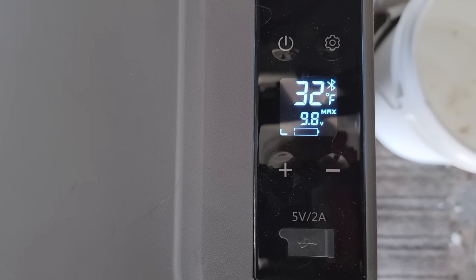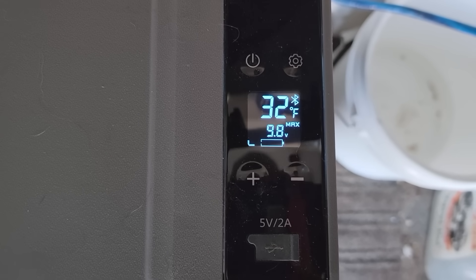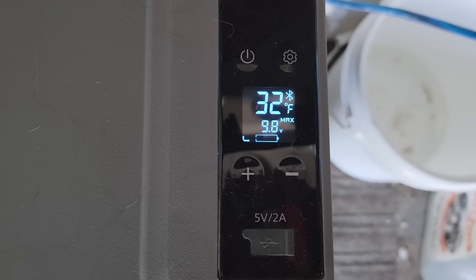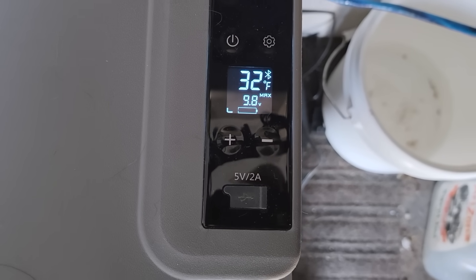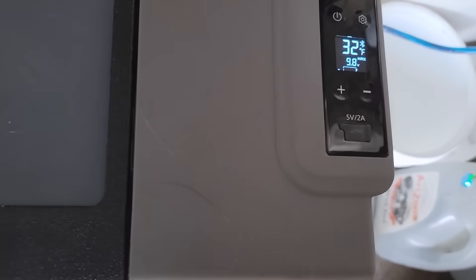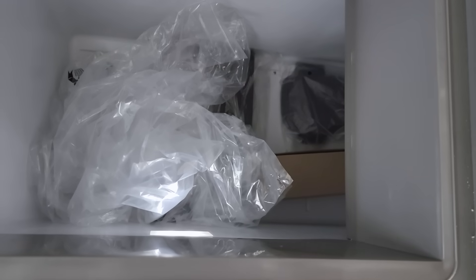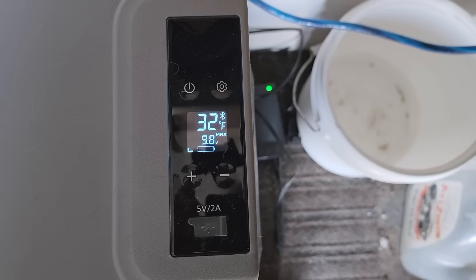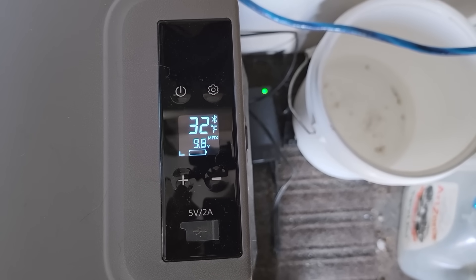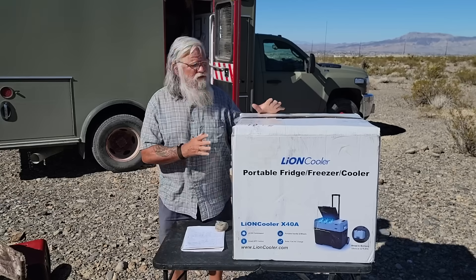It was still running and I think it would keep going, but this is as low as I'd want to take it. It's done well — if my math is right it's been running on the battery for 19 hours. That's pretty good. The battery is empty and there's no food in it; it would have stayed much cooler and worked much less hard with food inside. Also remember today was not a hot day — if it were 90 degrees in the van it would have been more of a challenge.